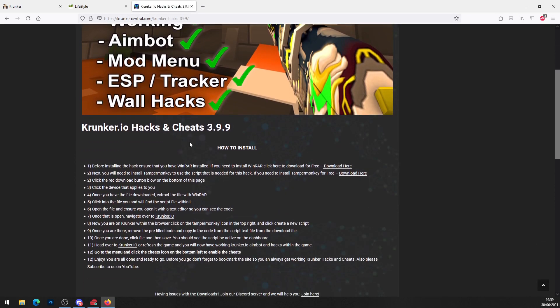On step number one, it says to make sure you've got WinRAR installed. If you haven't got WinRAR, there will be a video link in the description showing how to get it completely free — it's a video tutorial, so watch that and come back when you've got WinRAR.